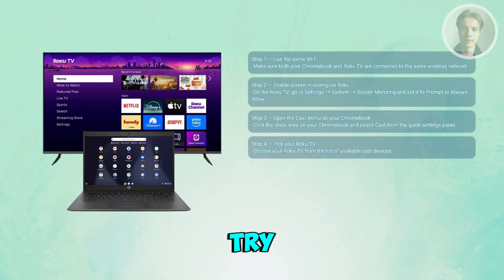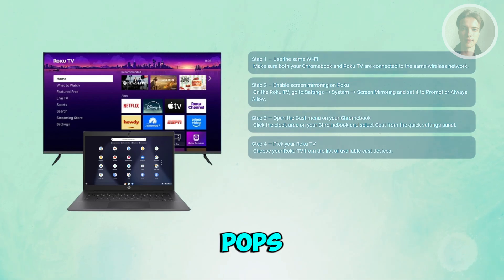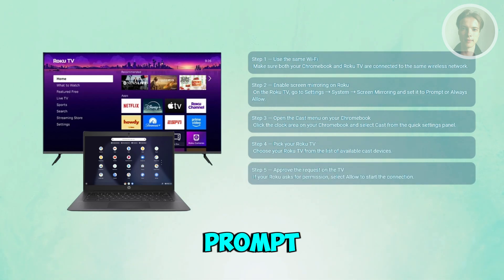Your Chromebook will try to connect and your Roku may ask you to allow the request. If the Roku TV pops up a permission prompt, just select the Allow option. This lets the screen mirroring session start immediately.